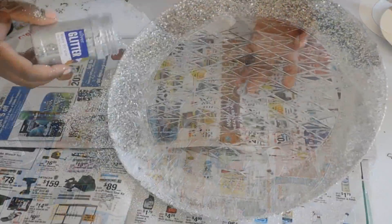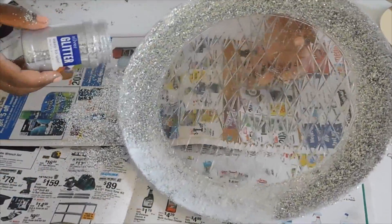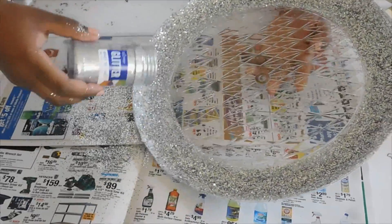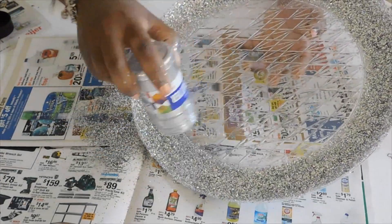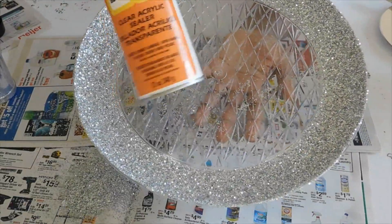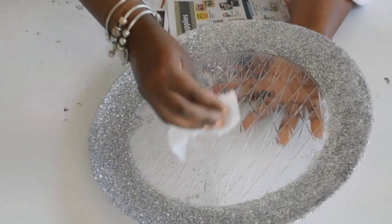Same step — you just want to dab this time and apply your glitter. Once you've applied your glitter all around, you'll spray it with the sealer. Try to go outside because that stuff is kind of strong, so I always go outside to spray it. Then let it dry for about an hour. That's really it — just do your cleaning up.